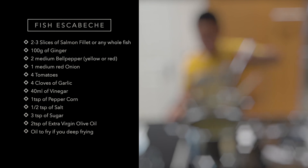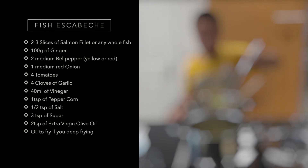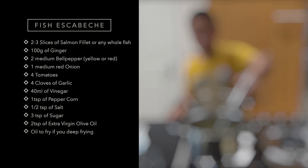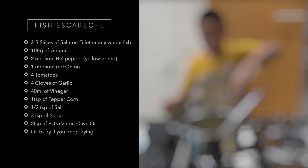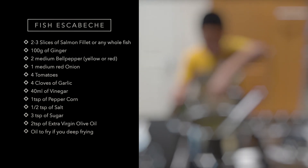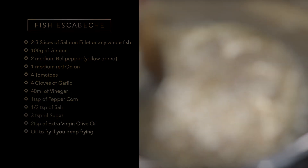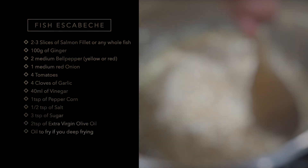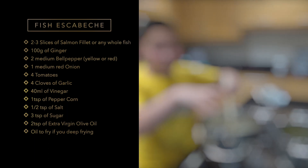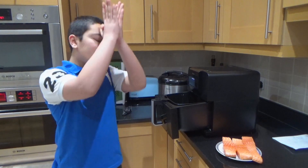The ingredients are: two to three slices of salmon fillet, 100 grams of ginger cut into strips, two medium bell peppers (yellow or red) cut into strips, one medium red onion, four tomatoes sliced, four cloves of garlic crushed, one teaspoon of whole peppercorn, one and a half teaspoon of salt, three teaspoons of sugar, two tablespoons of olive oil, and 40 millilitres of white vinegar.